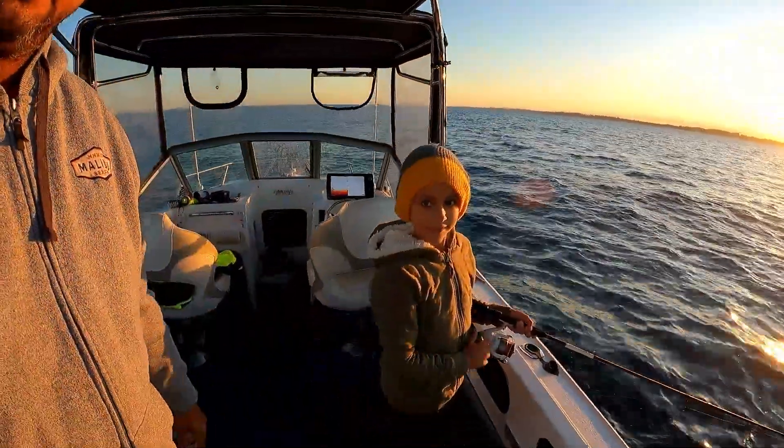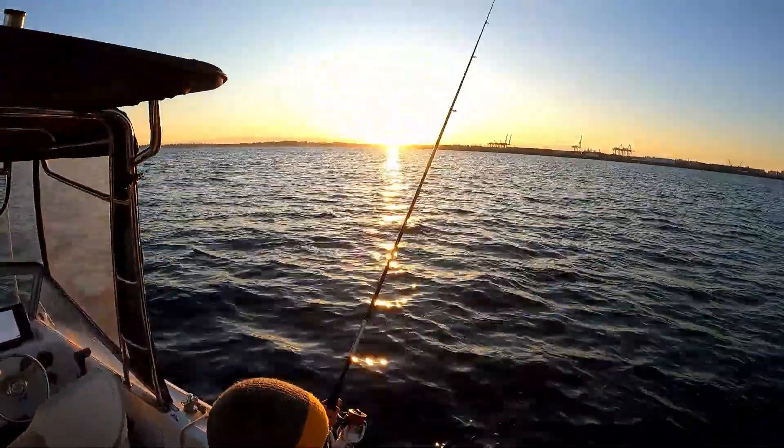Good morning. Welcome back to another episode. I'm out here this morning, me and young Dex. We're just today, no bait, no big rods. We're just going to focus on just squidding most of the morning. So we got here a little bit late. Sun's already up. We were supposed to be here as the sun was coming up. It is what it is. So we're going to get into it and we'll see how we go.